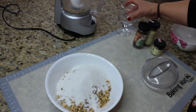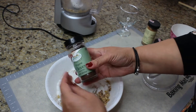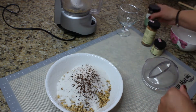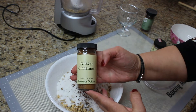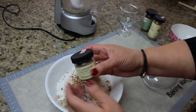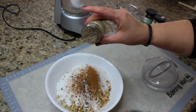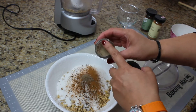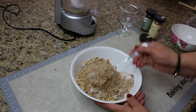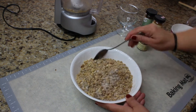To the chopped walnuts we're gonna add our sugar, a couple shakes of cloves, a couple shakes of cinnamon, and a couple shakes of ground cardamom. Mix this all together and our filling is ready.